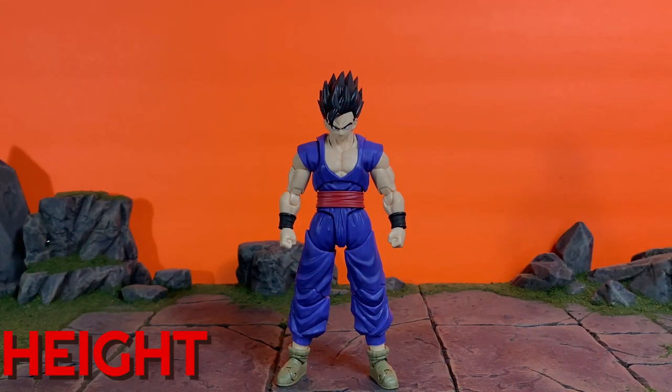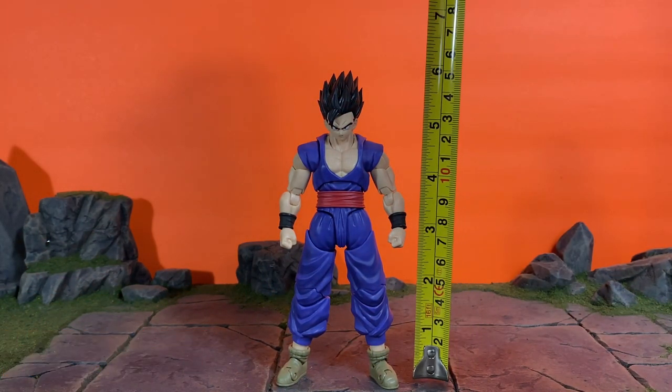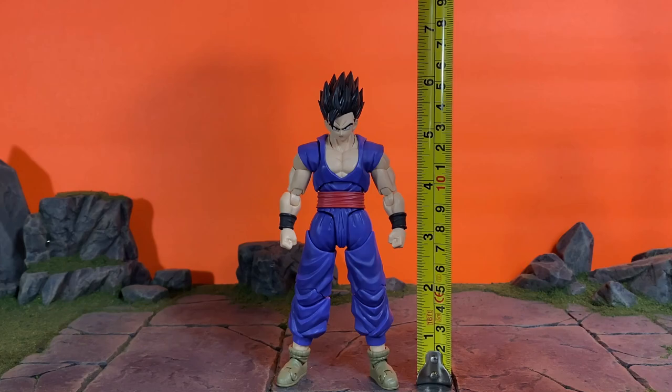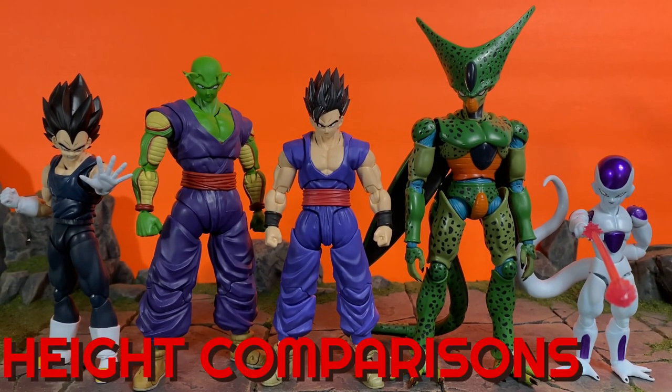For Gohan's height, to the very tippity top of his head he's around five and a half inches tall, and to the top of his hair he's about six and a quarter inches tall. Now let's see him compared to some other Dragon Ball figures.